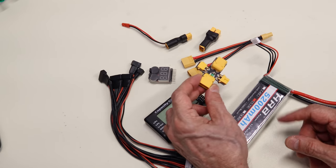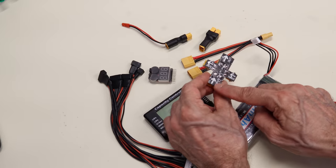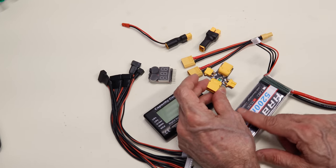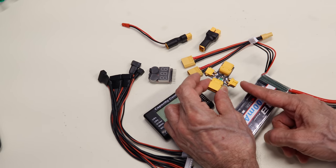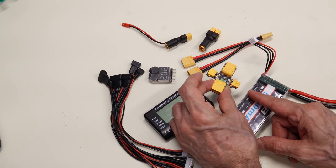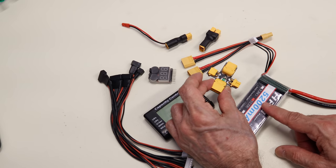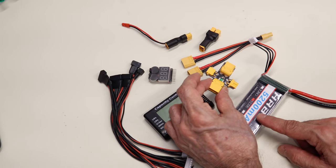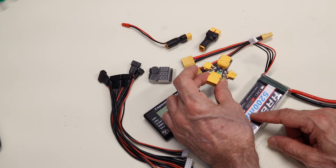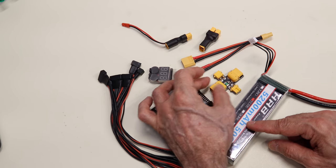This handy device is a very fast-acting fuse with an input and output, available with XT60, XT30, Deans, or other connectors. It's not meant to be permanently mounted — instead, use it when first putting everything together to ensure you don't have a dead short, because a dead short across a LiPo battery is not something you want to experience. If you do have a short, the fast-acting fuse will blow and alert you to the problem.